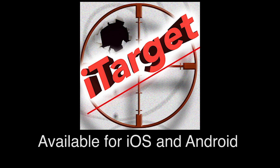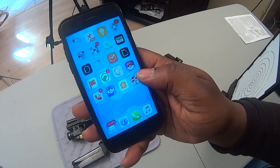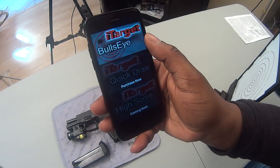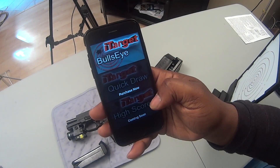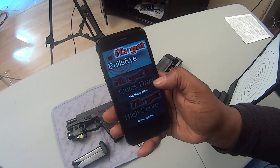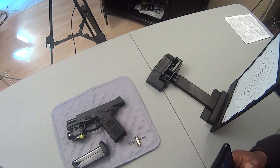The next thing we have to do is download the iTarget Pro app. You can download it from iTunes if you're on an iPhone, or from Google Play if you have an Android device. I've downloaded it here. It opens up and we have some options — I use the Bullseye mode for now. There's also Quick Draw, which you can purchase for $4.99, and High Score coming soon.